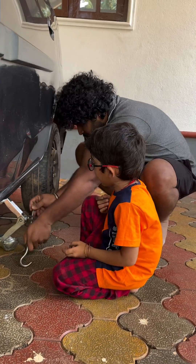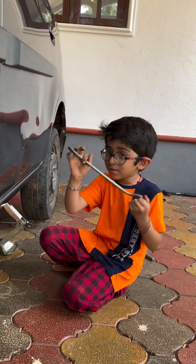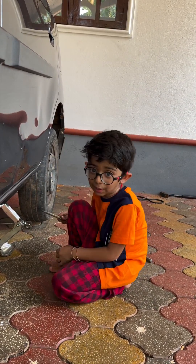We have fixed the tire. Let's remove the jack. This is the thing which I am going to use to remove the jack. It's called a wrench.